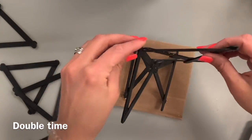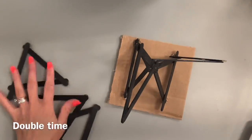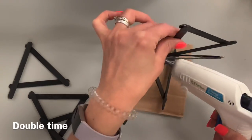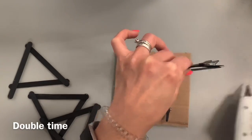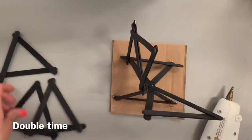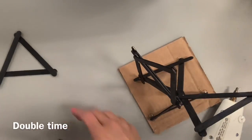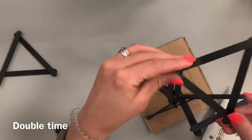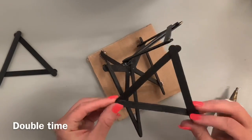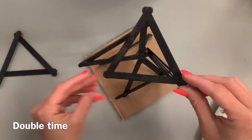I'm going to speed things up to double time. What you're seeing me do is just problem-solve: attaching pieces that are visually interesting without the whole sculpture toppling. The beauty of non-objective art is that you can go with it — it doesn't have to represent anything, so you don't have to have an end goal besides it not falling over and being interesting from all sides. Keep in mind: the taller you go, the more fragile it will be.